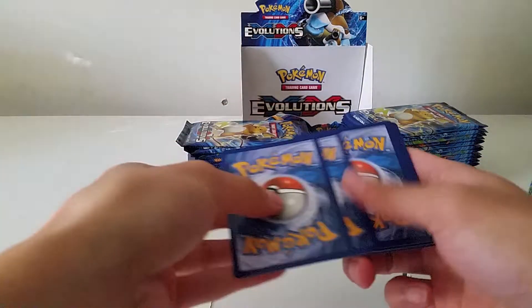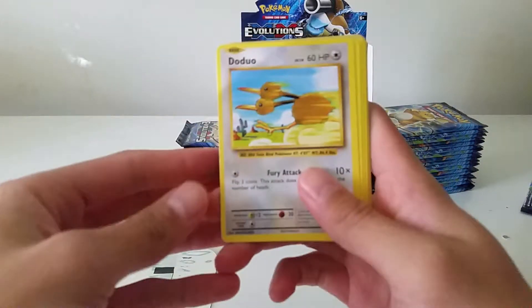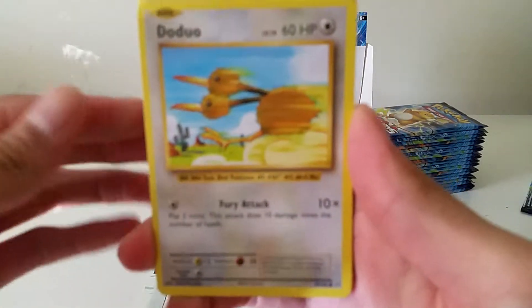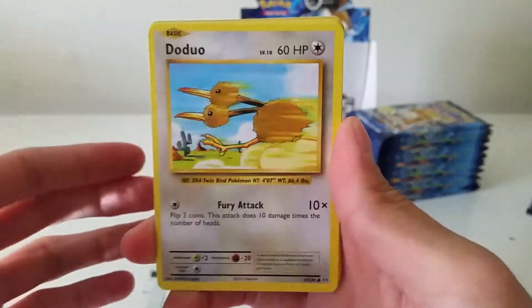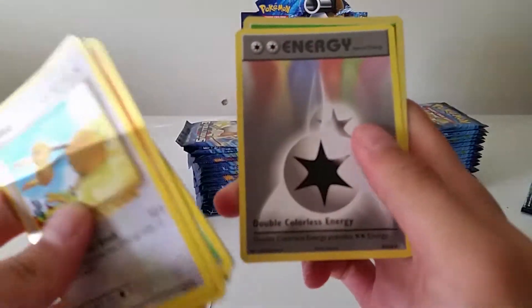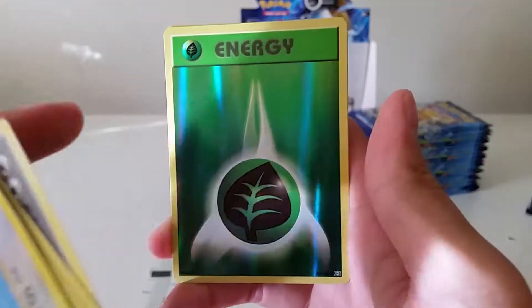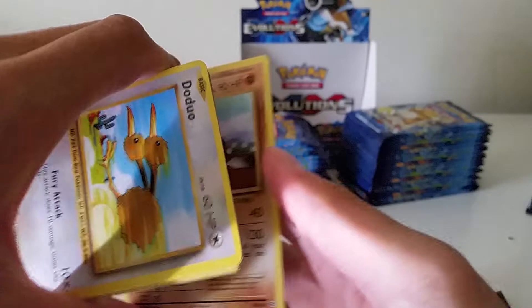We have a Doduo, Ponyta, Tangela, Weedle, Sandshrew, Metapod, the Devolution Spray, Double Colorless Energy, a reverse Grass Energy — looks really nice. Shoutout to Enlisted Leaf — and a Ducktrio non-holo rare, very nice.